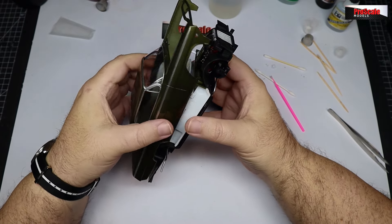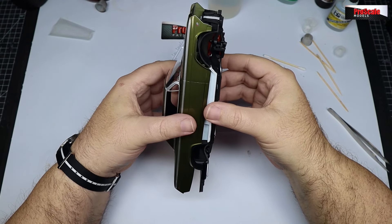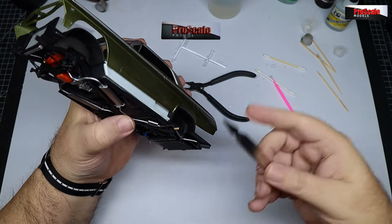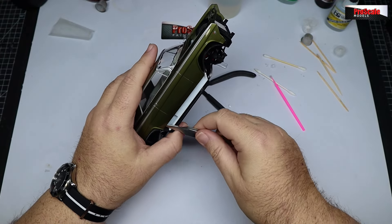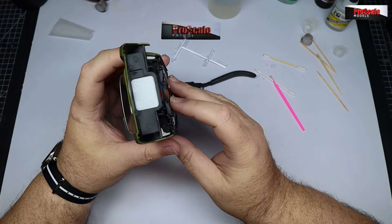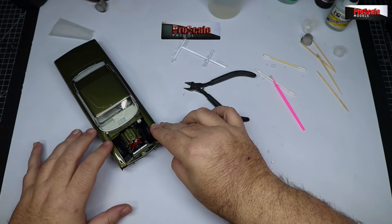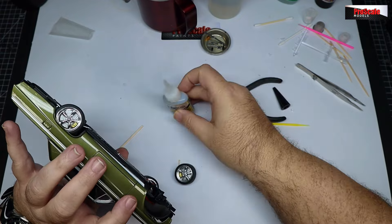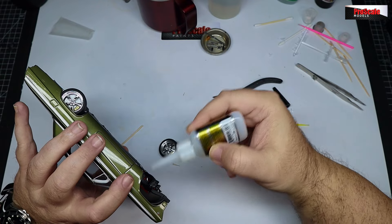Somehow I missed recording the windows going in - they've been glued in place with a little bit of CA glue and kicker. I think I forgot to click record. Just the front and rear screen and the side windows are in, and we're going to just tease the body over the chassis. Take your time here. My main concern is whether the wheels will still sit at the same ride height with everything in the interior and glass installed - and thankfully they do. A little bit of glue and we can get the wheels in place.